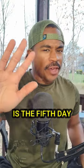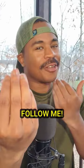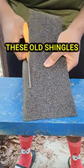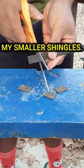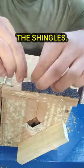What's good y'all? Today it's the fifth day of making a special order birdhouse, so follow me. First I'm going to use these old shingles I found to cut out my smaller shingles. Now I'm going to use some super glue to attach the shingles.